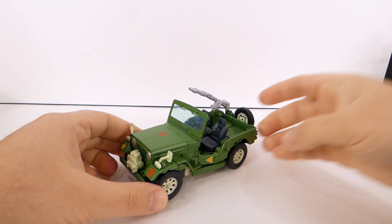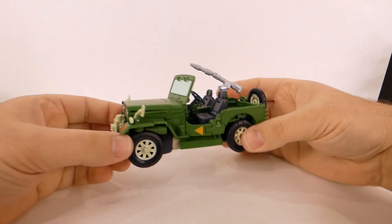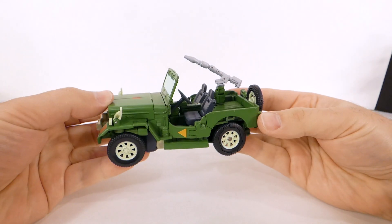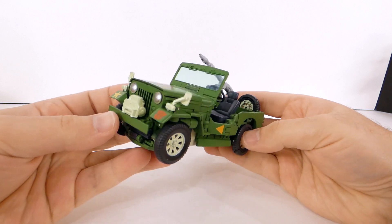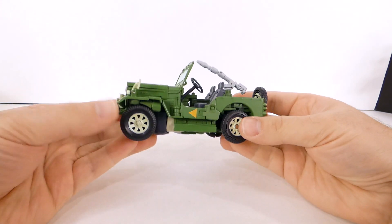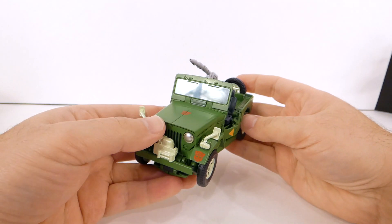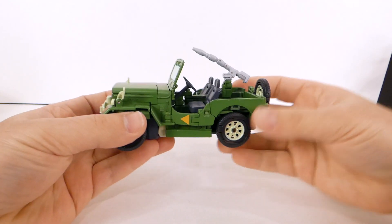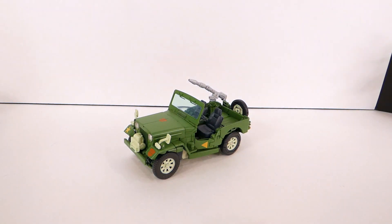What's going on guys, t2rx6 here back for another Transformers review. Today we're taking a look at MP-47 Hound. This is kind of fresh into my hands. I really like the jeep mode - it's small, it definitely reminds me of the Willys jeep that it's intended to be. I think it's fun and does a lot of really cool things.